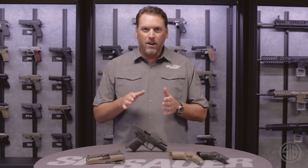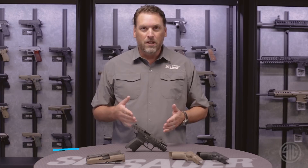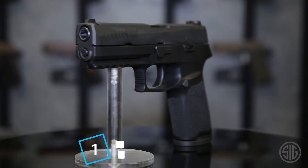You've probably heard the term 'innovative' a lot in the handgun industry, but I have a firearm here that defines that term. We're going to go over right now the Sig Sauer P320.